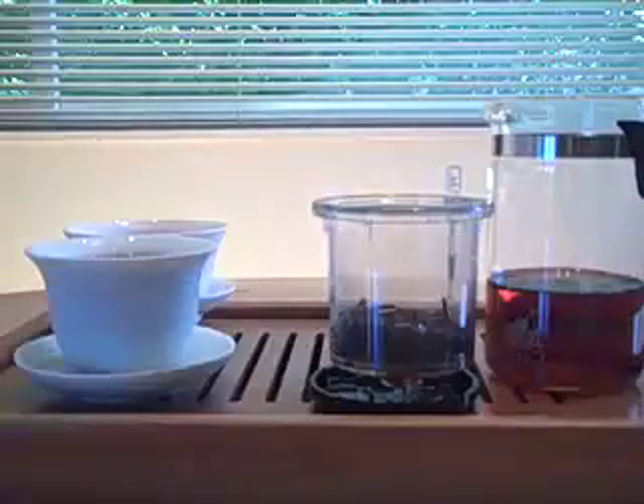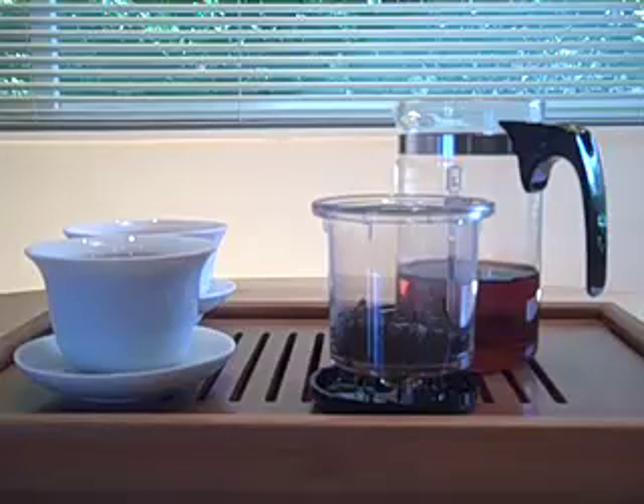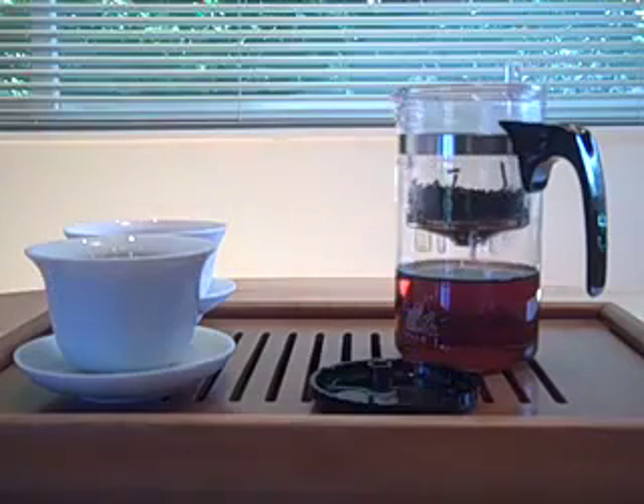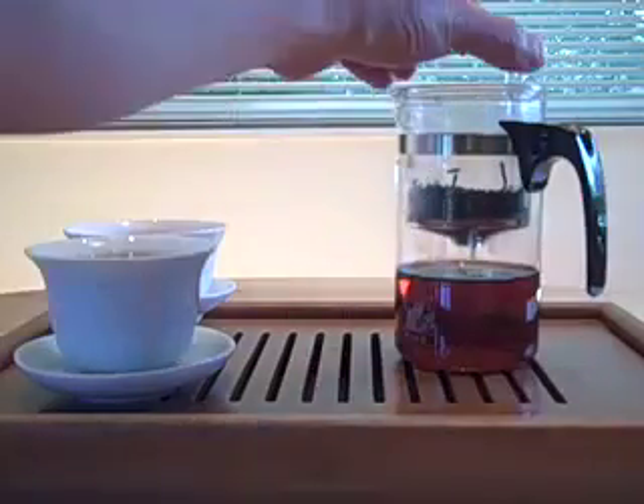The Piao Yi teapot is very compact — it's great to use in an office or at home. It doesn't take up a lot of counter space. And you'll also find that you'll make a lot more tea because it's simply the easiest pot to use, and it makes a great consistent quality brewing experience.